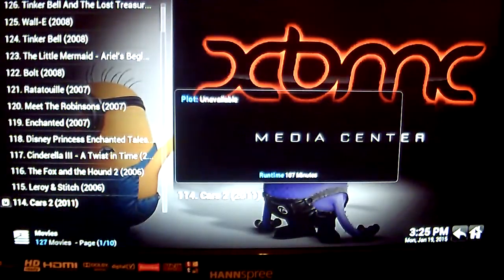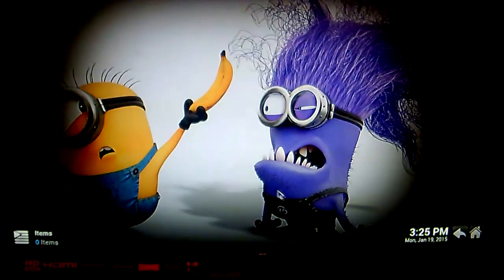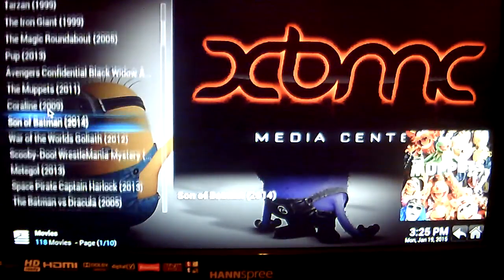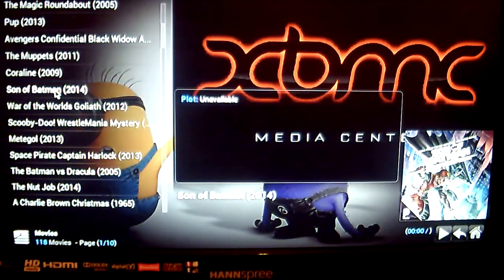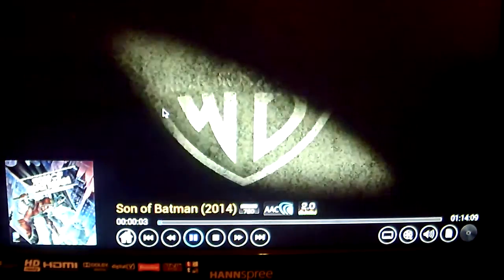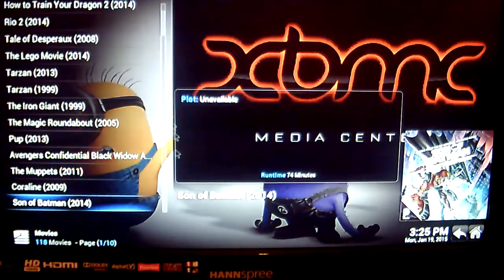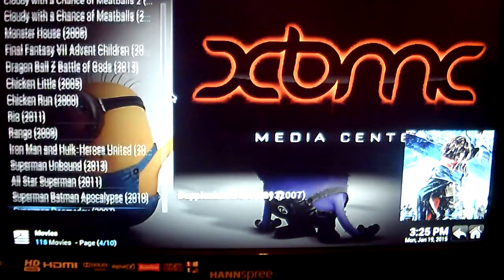We can also go into Top Cartoon, which is basically movies from other providers. For example, if you want to watch Son of Batman, just click on the movie you wish to view. And Son of Batman begins to play. As you can see, there's a wide variety of movies for all the family to watch here.